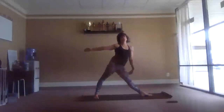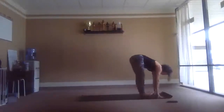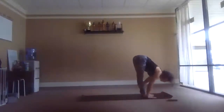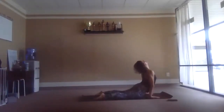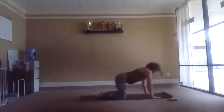Come up on the exhale, spiral the front foot, step to the top of the mat. Lift the chest, inhale flat back, exhale fold. Picking up — exhale, child's pose.